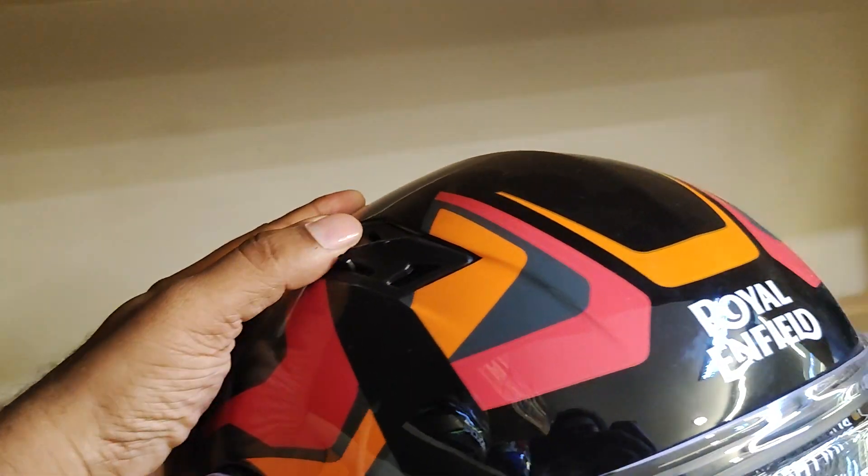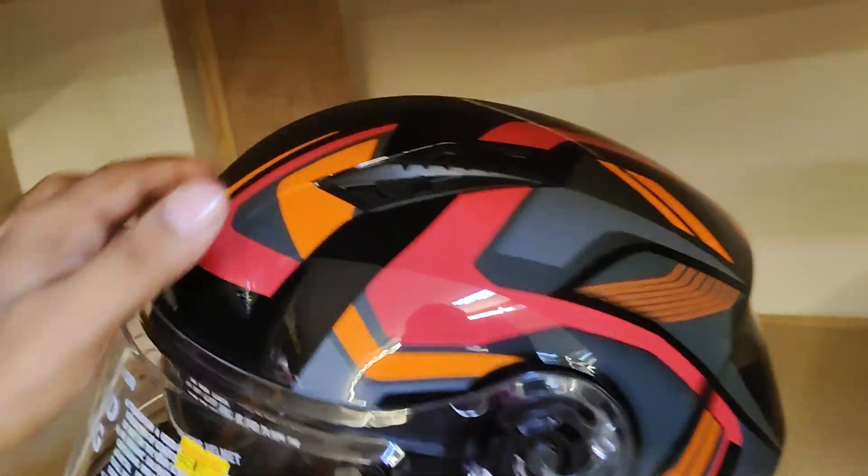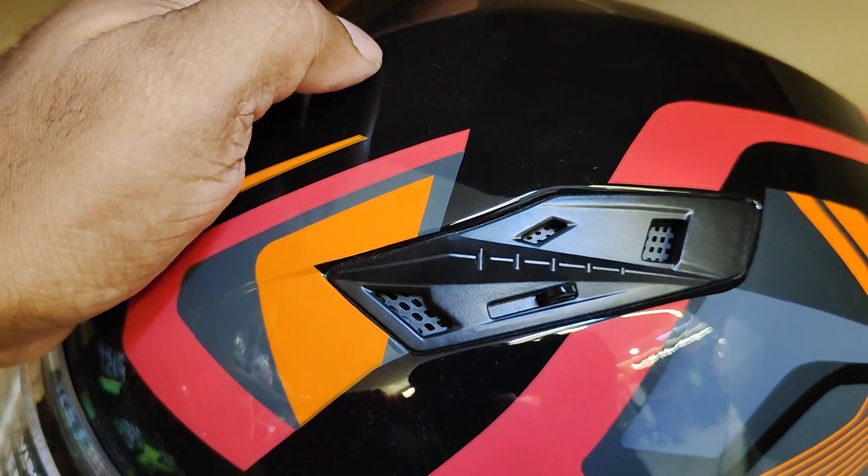You have two vents on top and one more over here as well. This is how the vents are arranged on the helmet.